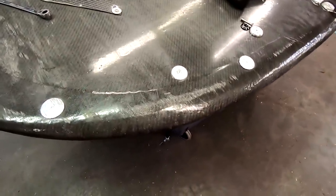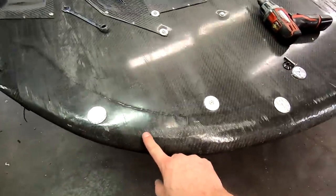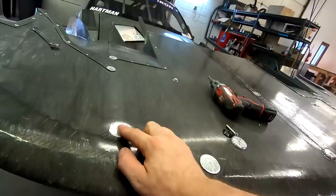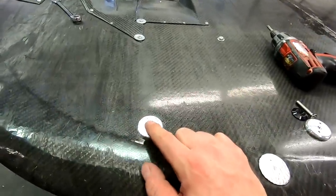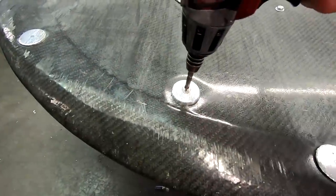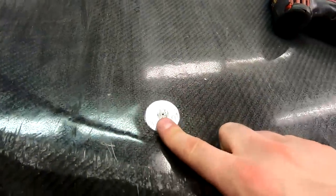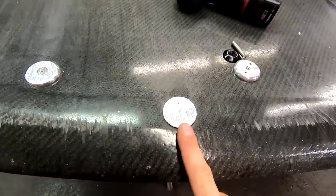So one thing we're going to knock out while the splitter is upside down is replace some of these scuff plates. This one is actually our splitter rod. If you go back a few episodes, you'll kind of see how we ended up doing these. But this is a prime example of why we like to put the hardware coming from the top - because when it wears away, it's going to be really hard to get in here to get this off. This one isn't terrible, but you can see if it really wore down how it would be a bit of an issue.